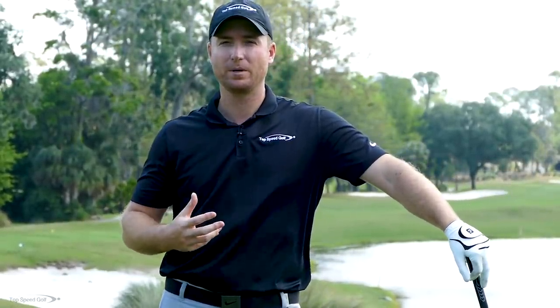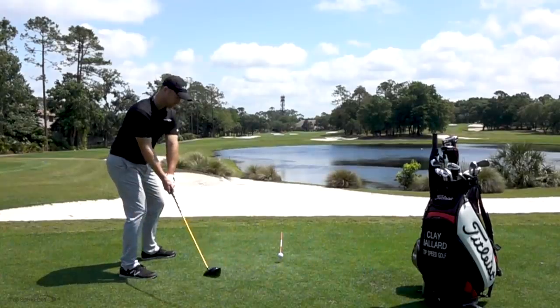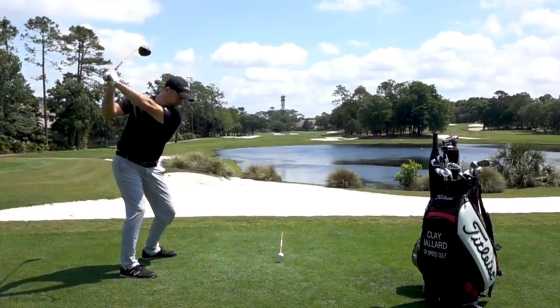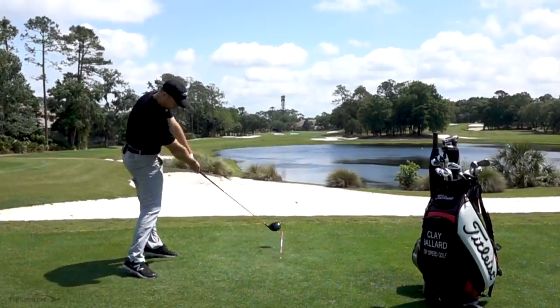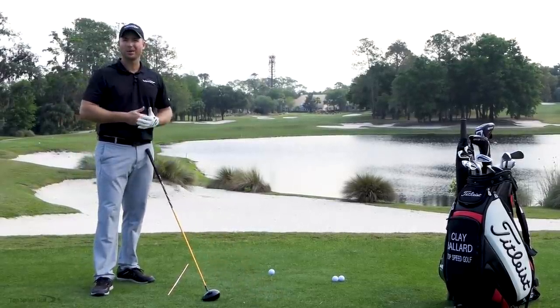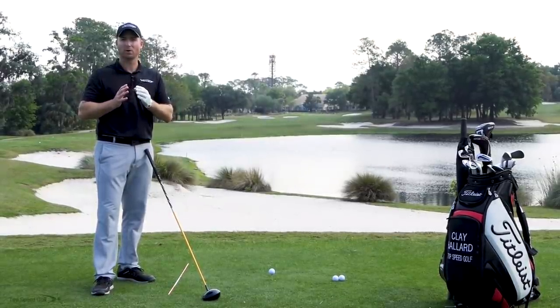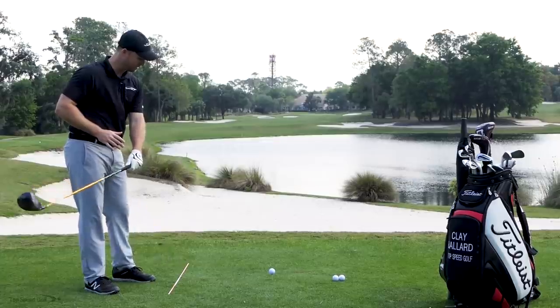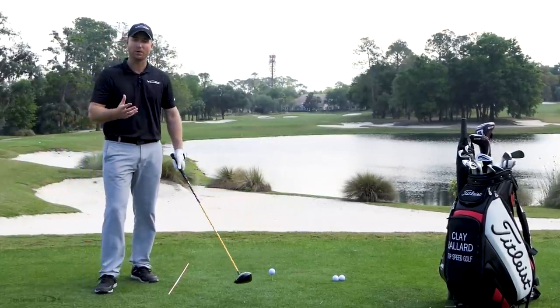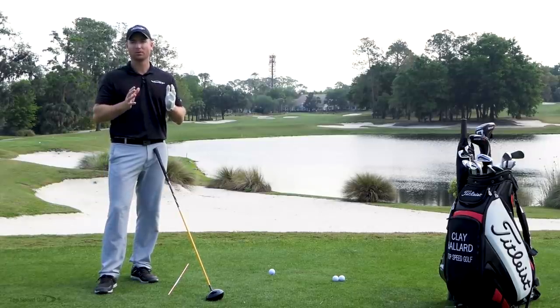One of the biggest myths out there about controlling your shot shapes is that you're going to find one tip that's perfect for the draw — you'll get the ball to draw every single time and it'll never leave you. Same thing with the fade. Unfortunately, because feels change so much from day to day, that's not ever really going to work. What really works is we have to work on face and path — the direction the face and path are moving through contact — and work on that for an extended period of time.